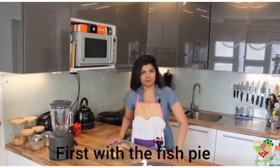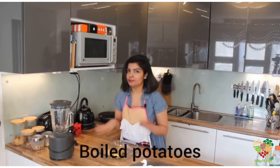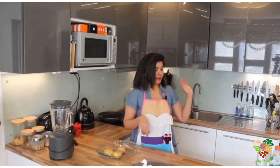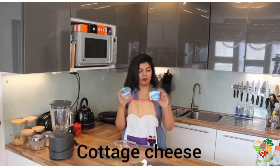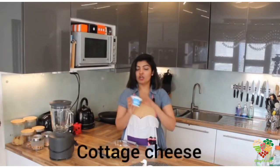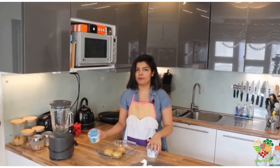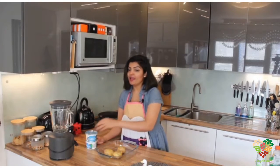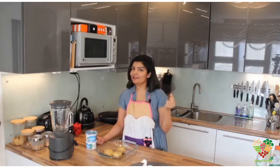First, with the fish pie. I have these boiled potatoes. And then we would need cheese. I always prefer cottage cheese because it has so many health benefits — it improves your sleep, and it is very good for your health as well.